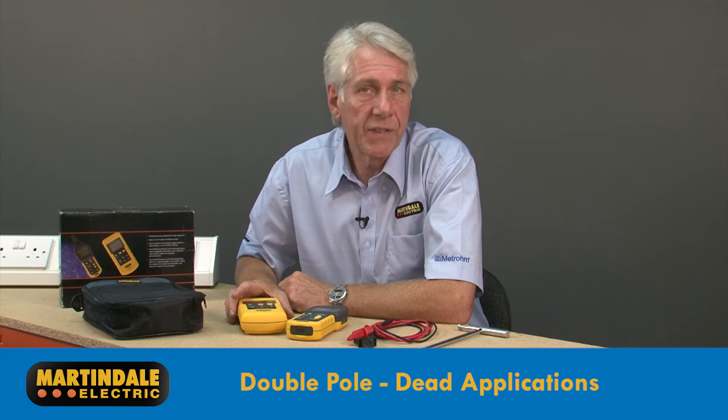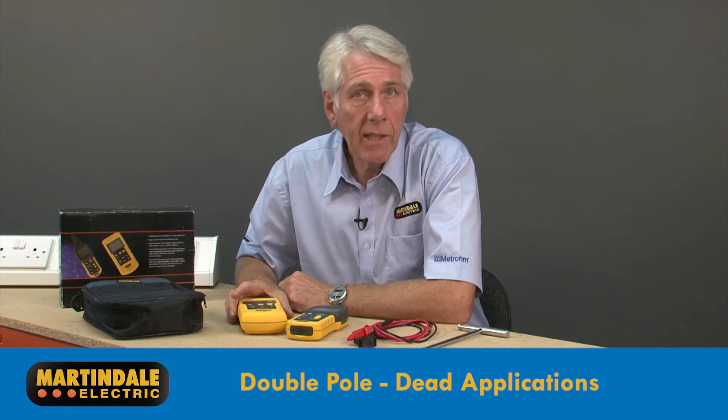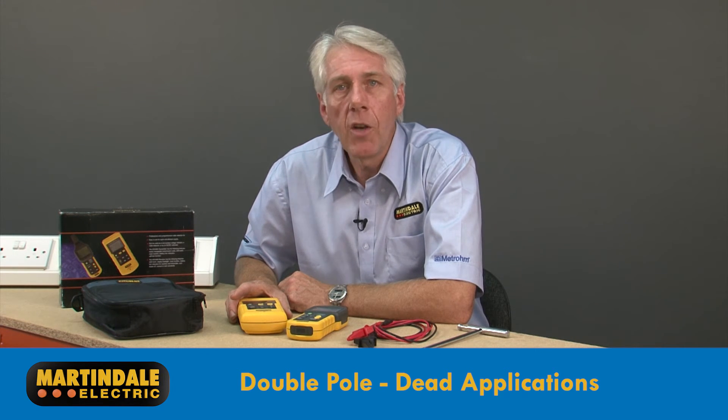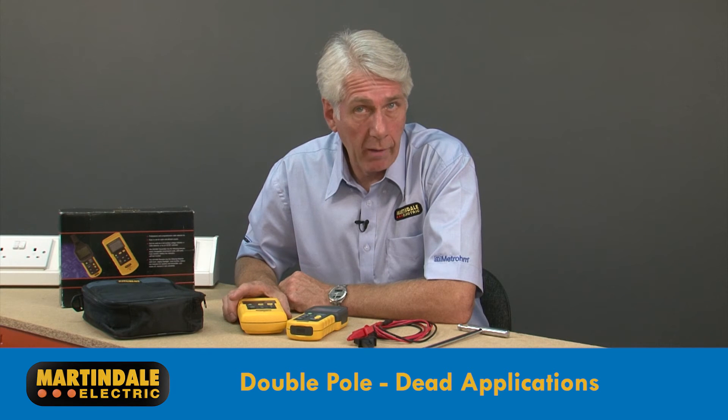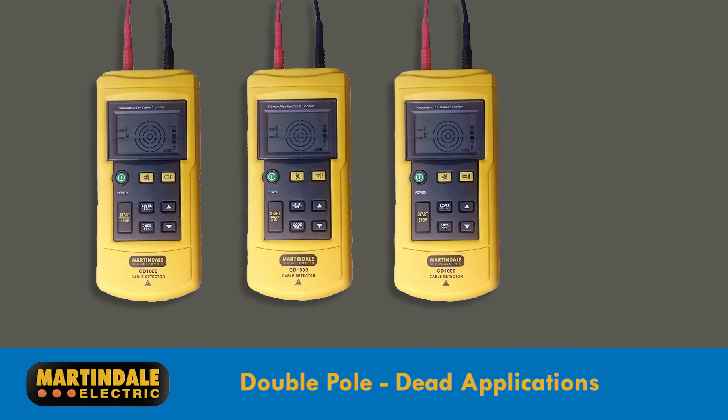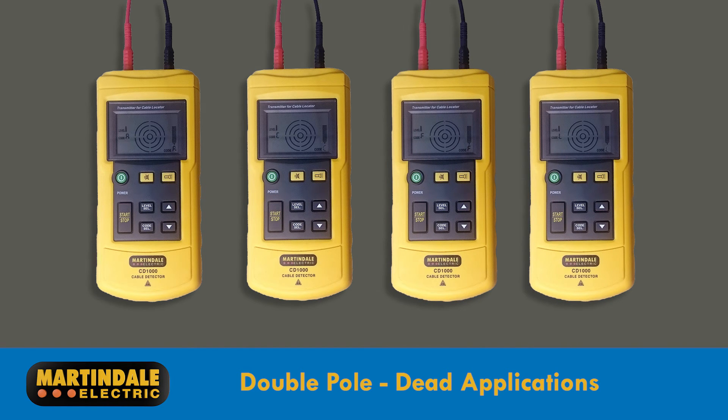Double pole dead tests include locating short circuits in wiring, detecting relatively deep-laid wiring, and determining and sorting installed wiring. For sorting, additional transmitters can be used and set to relay different codes, which can help identify a number of conductors very quickly.